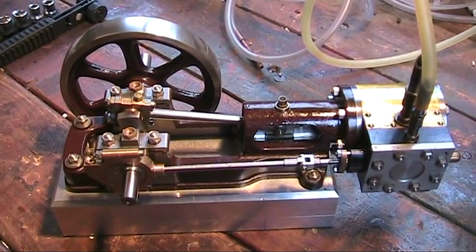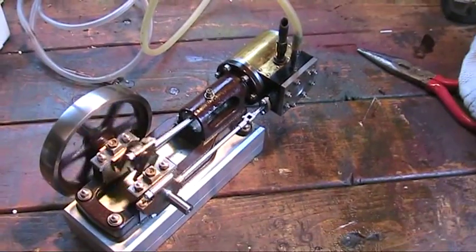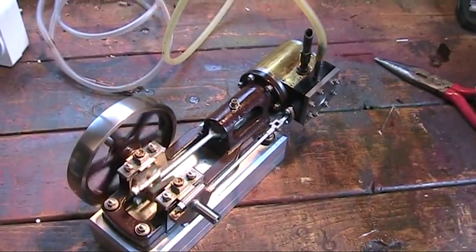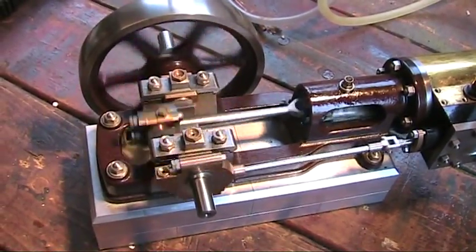What a beautifully made machine this is. I'm just going to turn on some air now and see how she goes, fingers crossed. And I've just cracked open the air there and away she went. What a wonderfully smooth engine this is - you can hardly hear anything at all, just the chuff of the air.